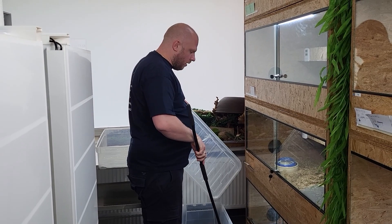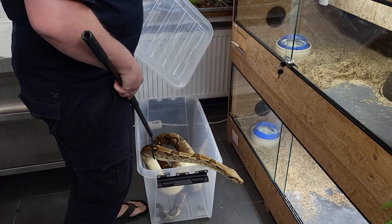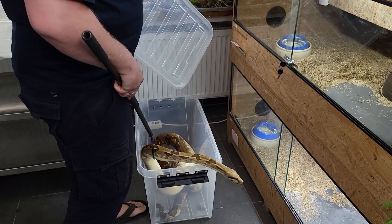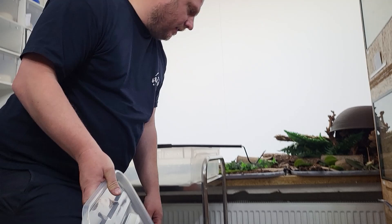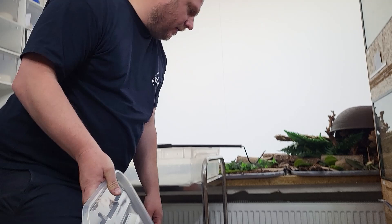This beauty is a 13-year-old female — she was born at VPI. We imported a group of triple-head VPI snow glow back in 2009. It's crazy how thin she looks now that the babies are out; she was huge before.